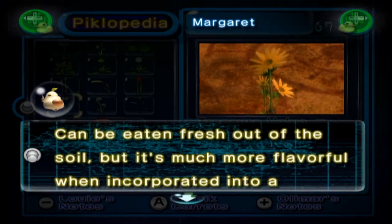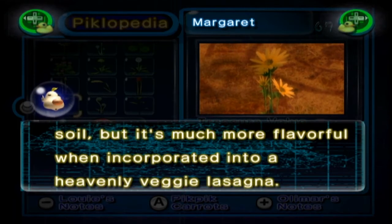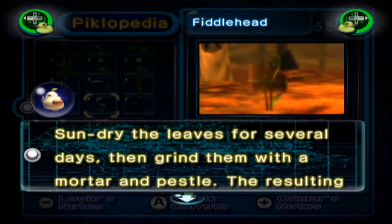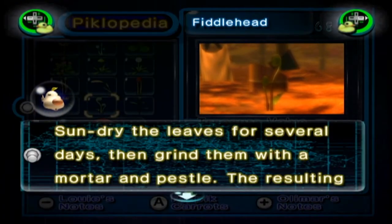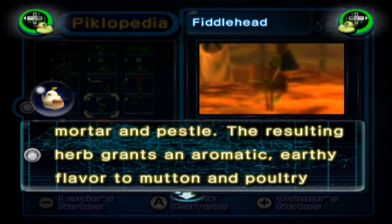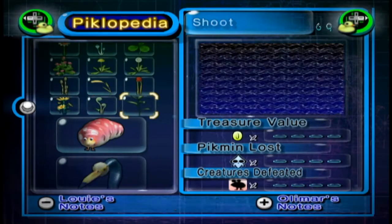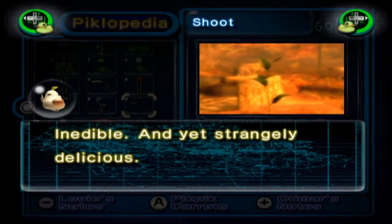The Margaret — apparently that flower is called Margaret. Is that not just a dandelion? No, a dandelion is a sunflower. Either way, can be eaten fresh or out of the soil but it's much more flavourful when incorporated into a heavenly veggie lasagne. The Fiddlehead: some dry the leaves for several days then grind them with a mortar and pestle. The resulting herb grants an earthy flavour to mutton and poultry dishes. The Shoot: inedible and yet strangely delicious.